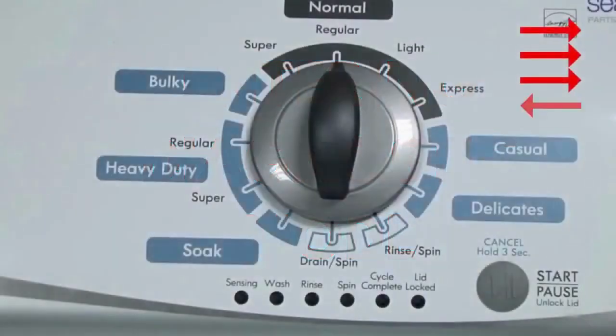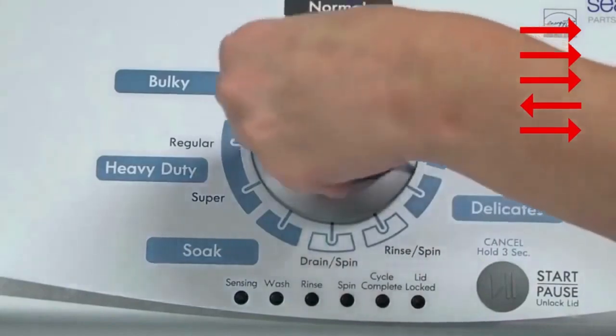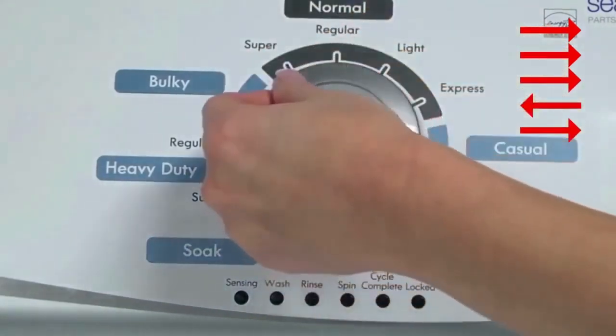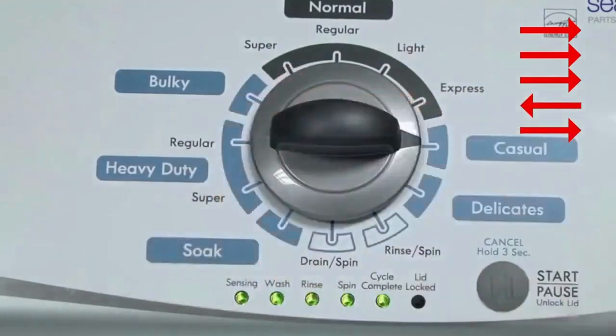With no water or clothes inside and with the lid shut, enter the recalibration cycle. Turn the control dial 1 complete rotation, 360 degrees, counterclockwise, stopping with it facing straight up. Quickly, within about 6 seconds, turn the control dial 3 clicks clockwise, 1 click back, and 1 click more clockwise. All the green status lights blink when you successfully activate the diagnostic mode. If the status lights don't blink, try again, turning the knob faster or slower.